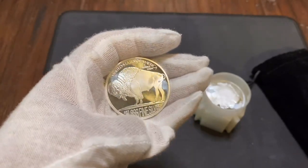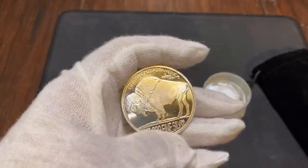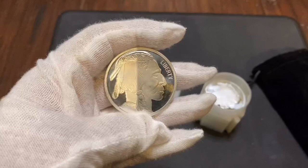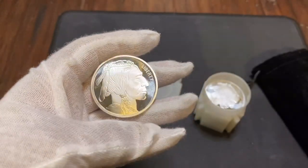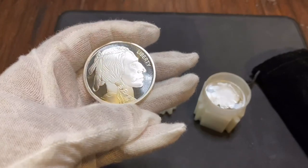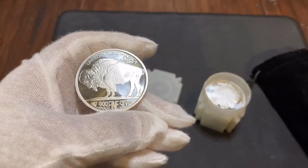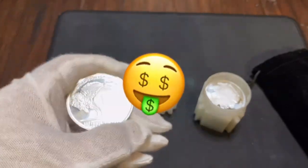Typically whenever you buy silver or gold, you have to pay a little bit of a premium — a little bit extra money over the spot price. It is pretty rare to find a deal where you can get silver at spot price or below spot price. So if you do find something being sold at spot or lower, you definitely want to look at that and take advantage of it.